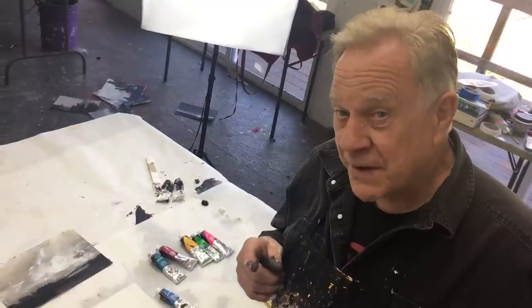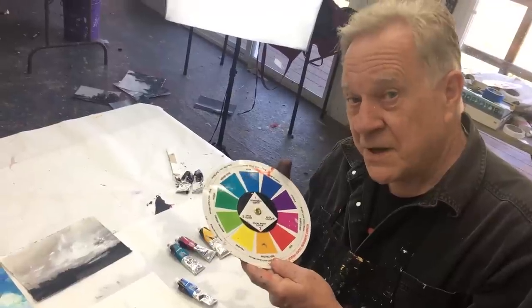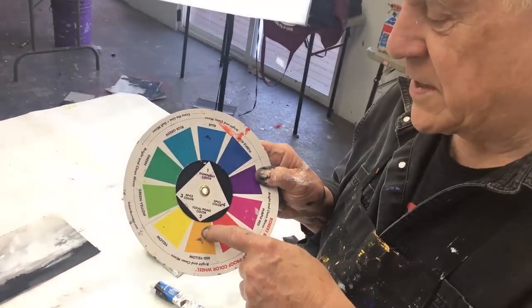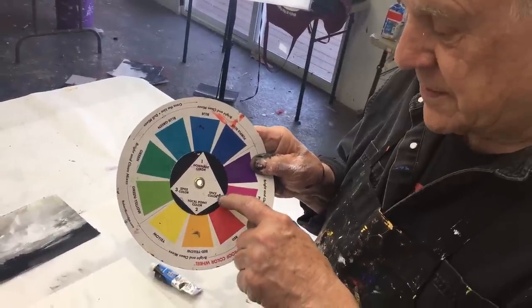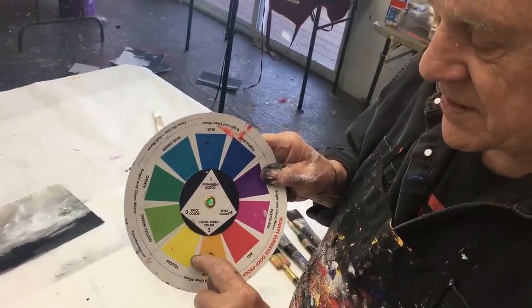I just showed you the four compositions I like to use — there are plenty more. I call these my ethereal landscapes. I just keep painting until it looks good and it falls into one of those four compositions. Now for color! I'm going to be using my own color wheel. This blue is the dominant color. The color across from it will be my focal point color, so mostly the whole painting will be that blue, and somewhere I'll put a focal point in that opposite color.